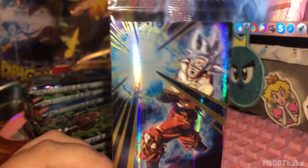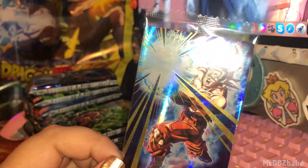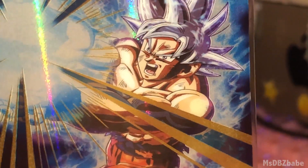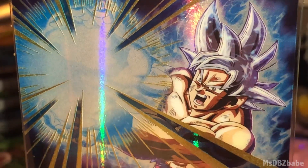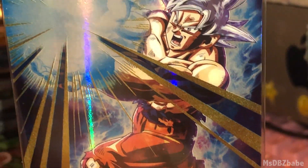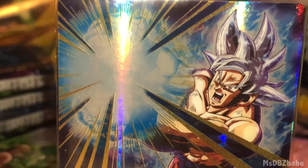This has to be a rare. Look, there's gold in that too. Ultra Instinct Son Goku. That's a nice one right there. I should start doing this to the cards — you can really see them this way.